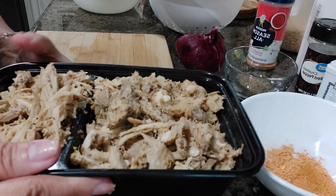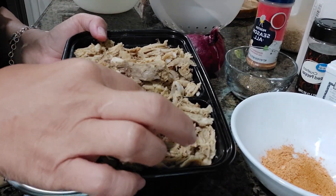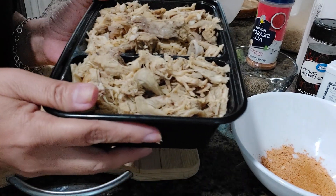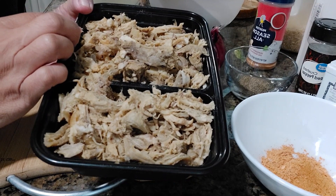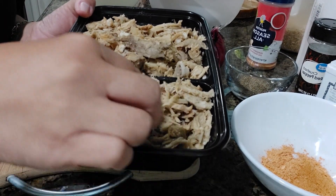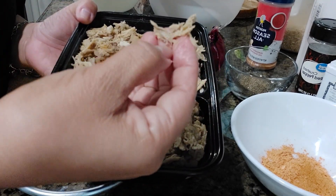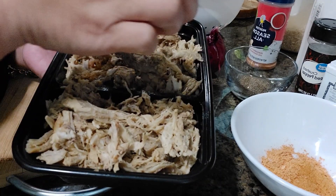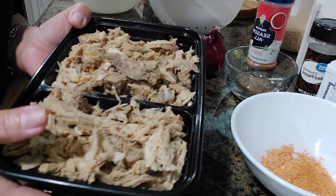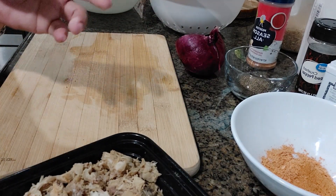So guys, this is the flauta I'm going to make — pork flauta. I already boiled the pork. So we just boil the pork meat and then shred it. See, I shredded it. And then we're going to sauté it and cook it again with all of these ingredients.